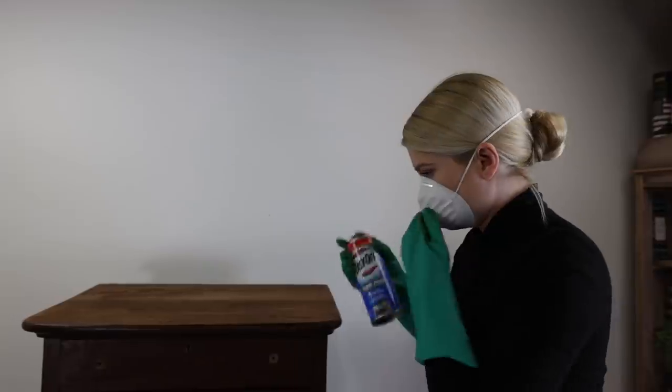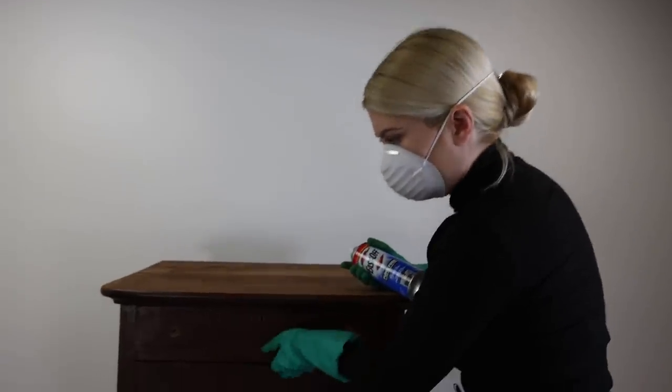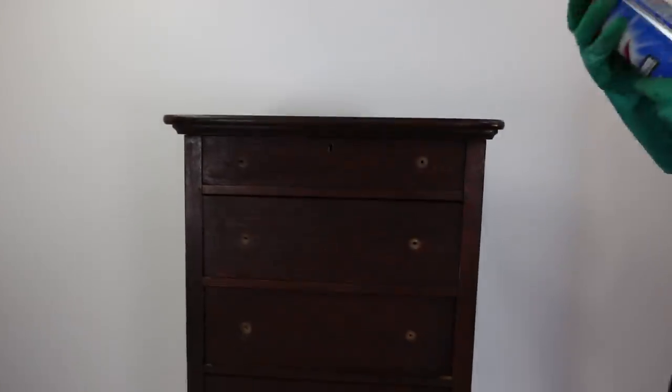I'm going to shake this and spray it all over the piece, then leave it like that for 15 minutes.